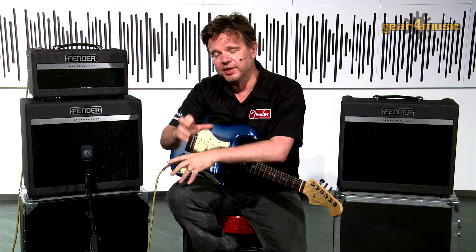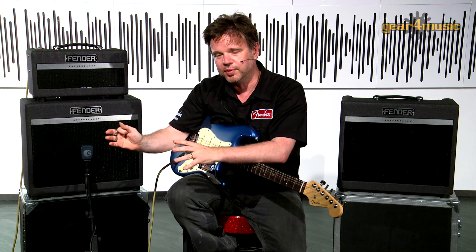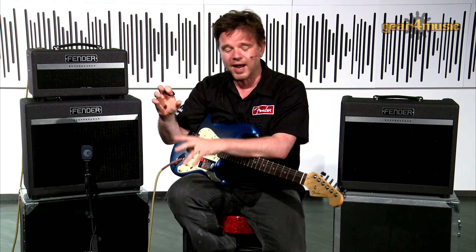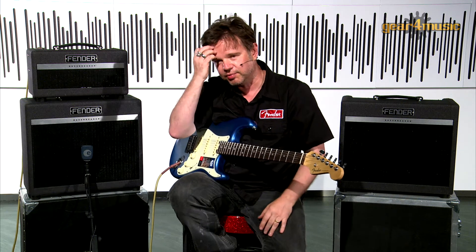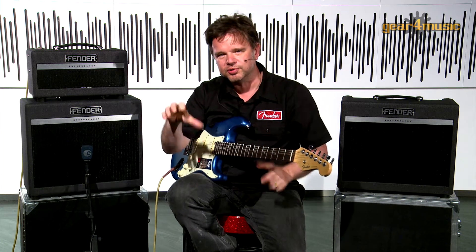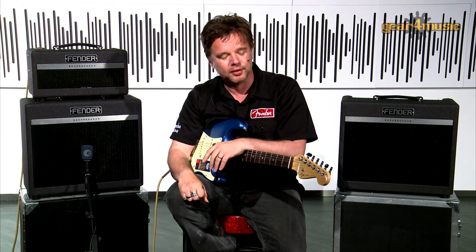As you would expect, we have a gain control, a master control, bass, middle and treble, and we also have a built-in treble booster. If you've ever heard Brian May play or Rory Gallagher, they always had a treble booster on top of their amp to give it a little bit more girth and a little bit more gain as well.